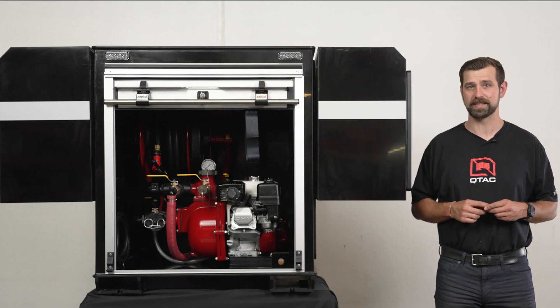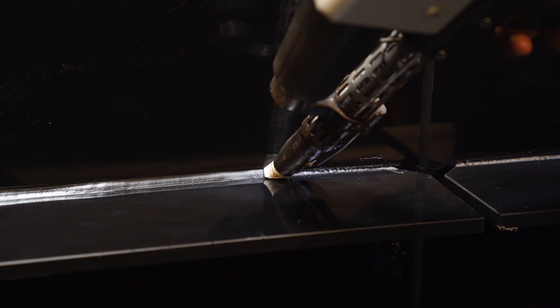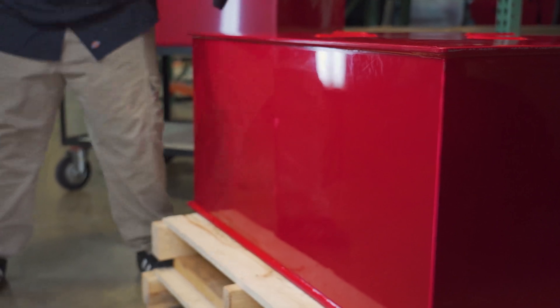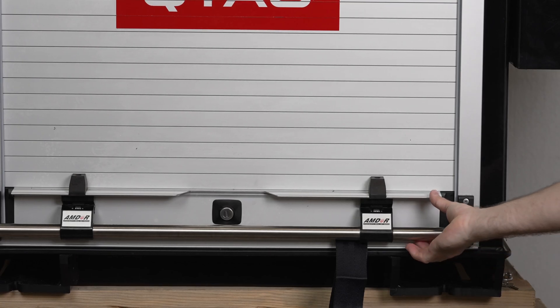Now let's jump into some of the features we have on this skid. First, we have the welded poly-tough copolymer polypropylene construction, which means that just like all of our QTAC skids, the SRT is impact resistant — it won't crack or dent, it's lightweight, it won't corrode, and is internally baffled.